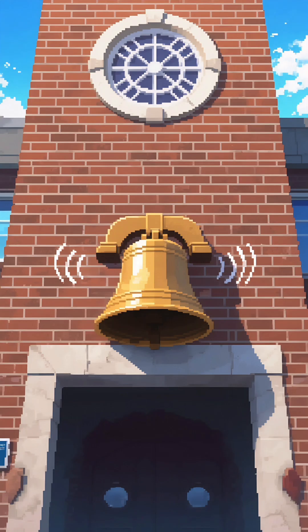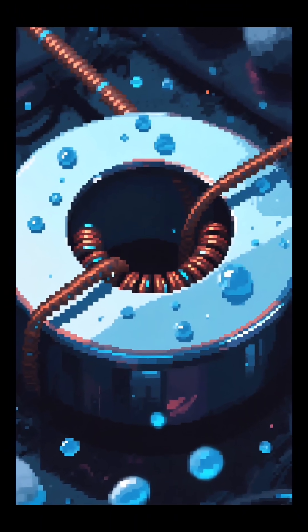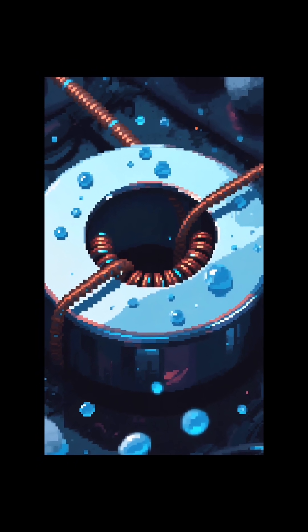An electric bell solves the problem of needing attention, like at a school or a doorbell, by producing a continuous ringing sound. It's powered by a tiny invention known as the electromagnet. An electromagnet is a special magnet that turns on only when you want it to, using electricity.